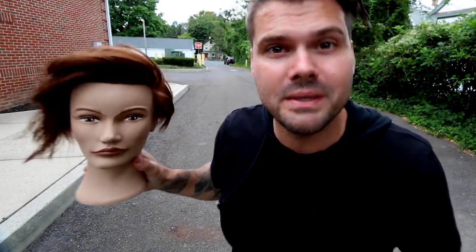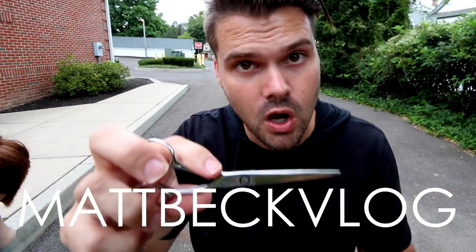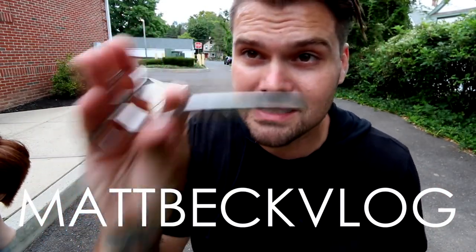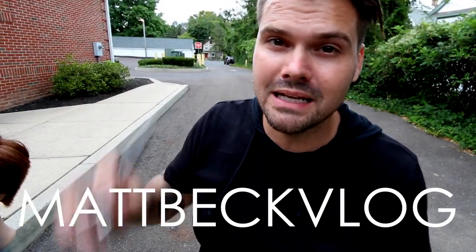Like always, if you like this haircut make sure you leave a comment and let me know what you thought. Also, if you want to pick up the new Mizutani scissor, use the code MATTBECKBLOG on freesaloneducation.com and you'll get 20% off — you won't get that anywhere else. Thank you so much for watching. Definitely subscribe below and let me know what you think.